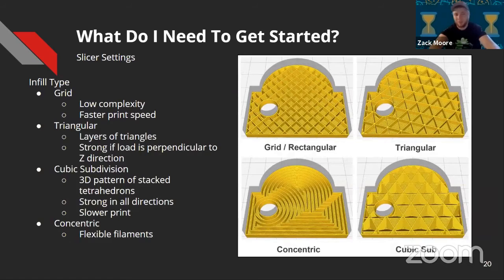There are different types of infill. Grid or rectangular is the most common default setting — the fastest because the nozzle only sweeps in one direction, but it doesn't offer the best strength. Triangular is an easy swap that offers quite a bit of strength in different load directions — most strong perpendicular to the Z direction. Cubic subdivision is a three-dimensional infill that prints little pyramids inside the part, dramatically slower but stronger in all directions compared to triangular. Concentric is used for flexible filaments, maintaining the material's flexibility after printing.